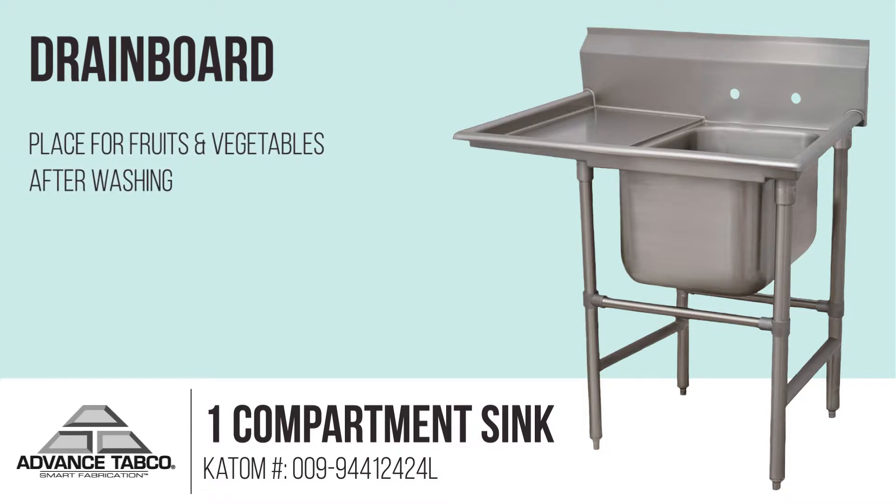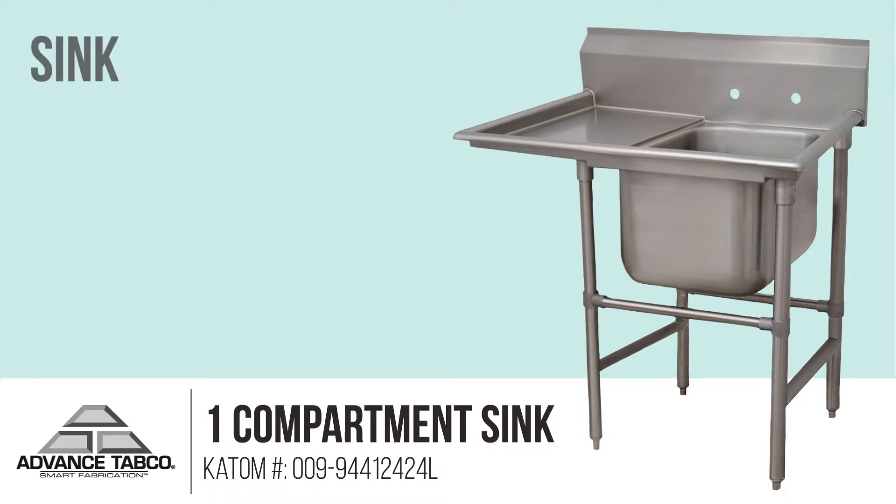For additional versatility, the bowl is recessed below the drain board, allowing a sink cover or cutting board to be placed over it. This sink has a 14-inch water level and 17-inch flood level.